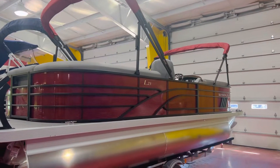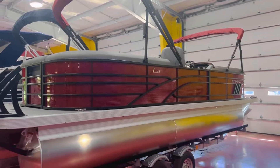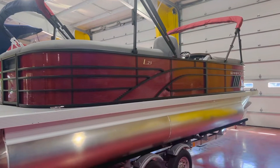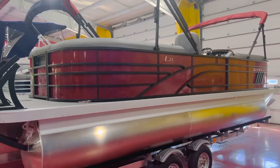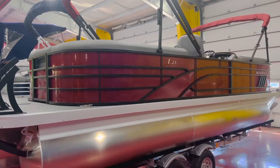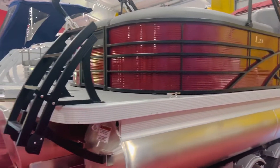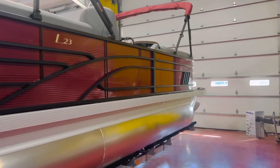Good afternoon, everyone. We're going to take a look at this L-Series Bennington. This is a 2022 model, L 23 foot. This is the LSR, which stands for the L-Series Stern Radius model. This is going to be in the Rosa Red Rail Skins Blackout Package, extended deck on the back here. We have a 175 Yamaha four-stroke.